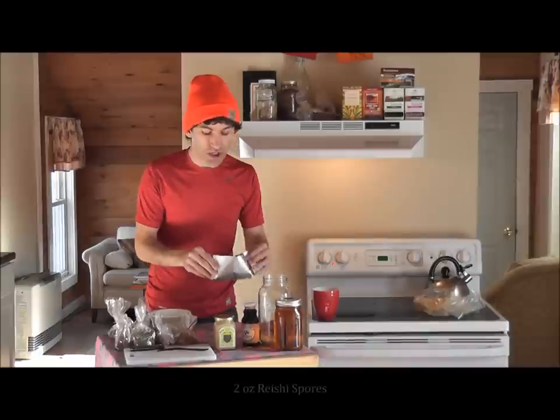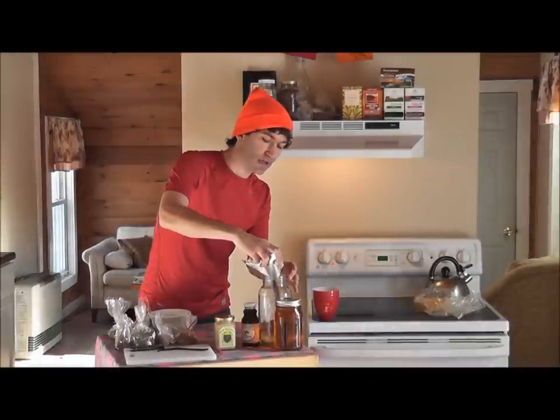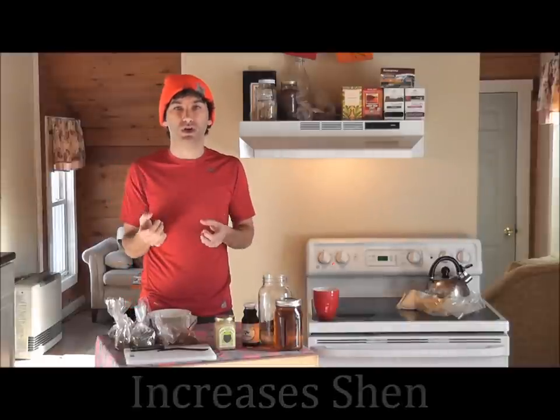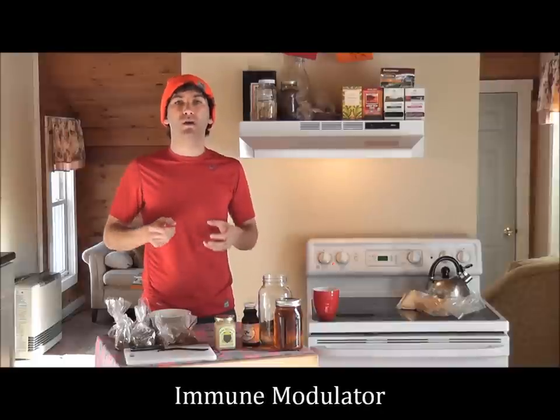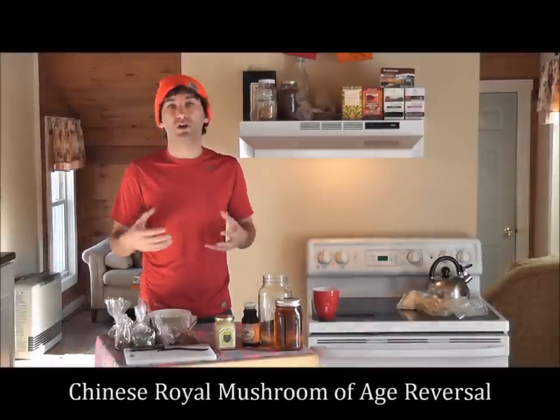Next, we're going to add two ounces of reishi spores. Reishi spores promote a healthy shen essence — your spirit. Life isn't purely physical; it's also mental, emotional, and deeply interwoven with our spirituality. Reishi is also a strong immune modulator, meaning it corrects your immune system. If you have a sluggish immune system, it boosts it; if you have an overactive immune system, it pulls it back. So whether you have an autoimmune disorder or a diminished immune response, reishi helps. It's the royal mushroom of China for longevity.